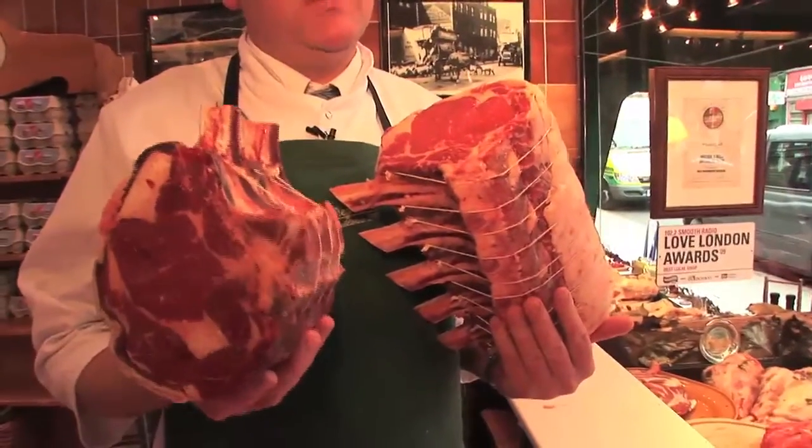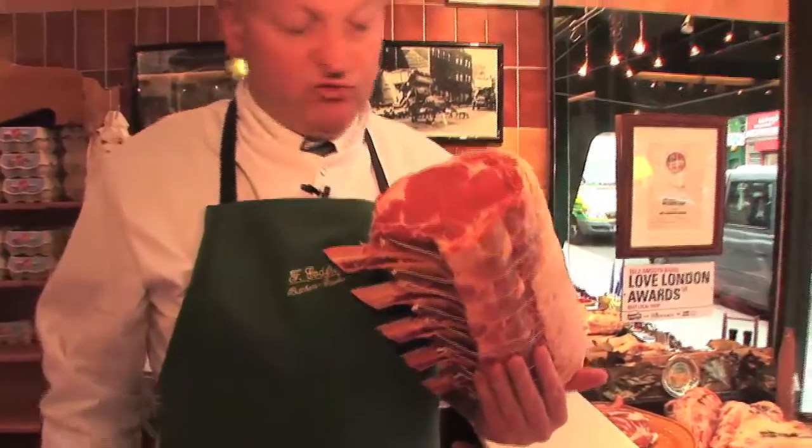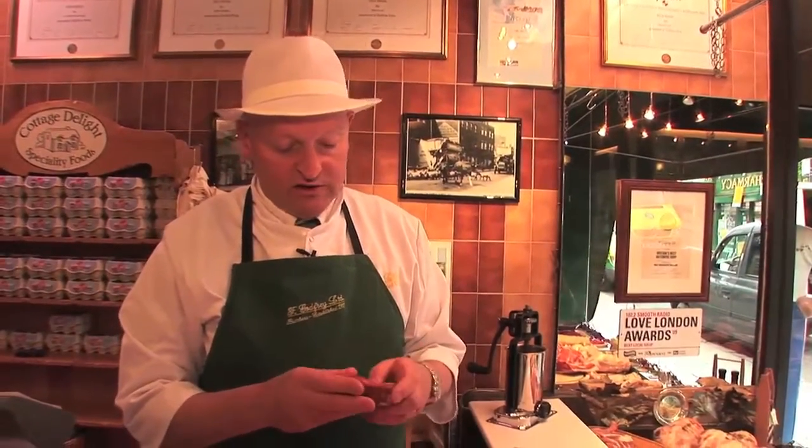It doesn't mean it's off because it's older, but if you get beef that's very dry and it's been left out too long, it goes very dry and very unappetising and the flavour is not great. So if it's very dry and it's not looking good, don't eat it. That's how you tell if beef is fresh.